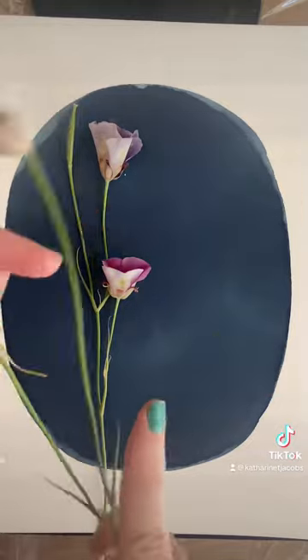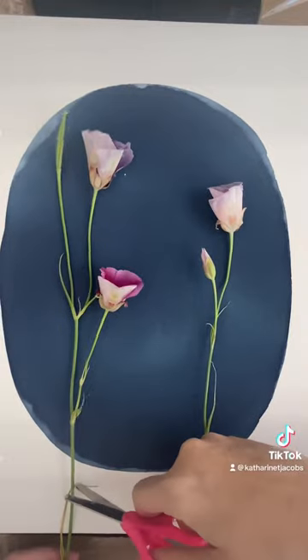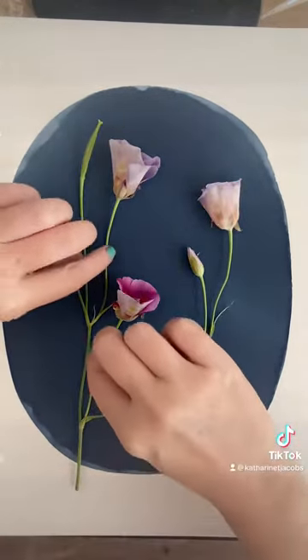I'm going to lay them out real nice and delicate. I trace out that circle with a pencil and then I paint the paper. Here I am using my daughter's scissors because I couldn't find mine.